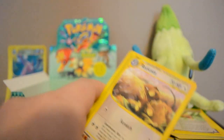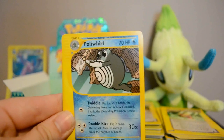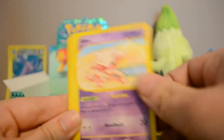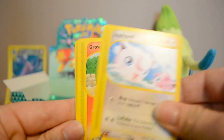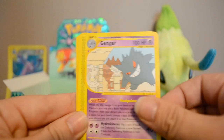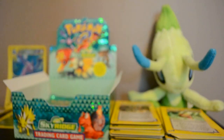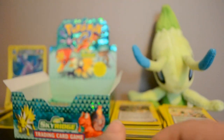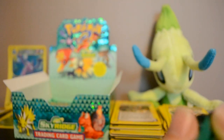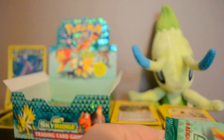Wow, that's awesome — definitely an awesome box, I certainly cannot complain. I kind of forgot about Charizard being in this set. Next pack: Raticate, Poliwhirl, Abra, Jigglypuff, Growlithe, Reverse Ditto, and a Gengar Rare. Also Relic Hunter and Cyclone Energy. Now I'm really not going to get Celebi, but that's okay because I got Charizard — that makes up for it.